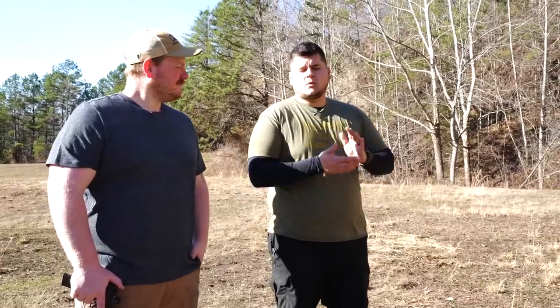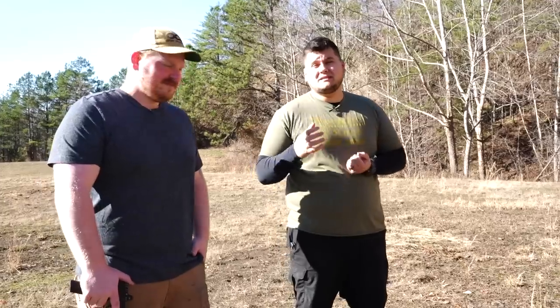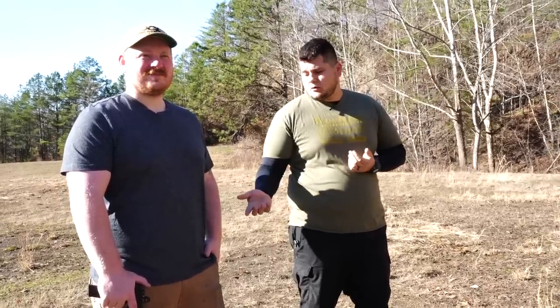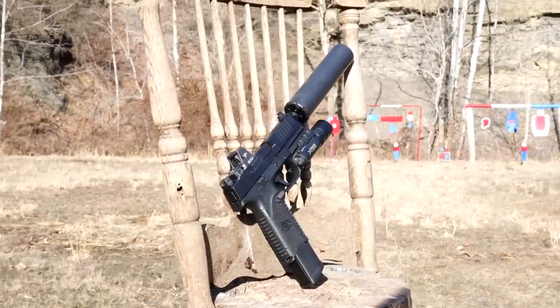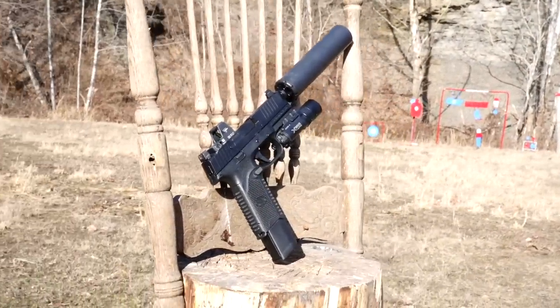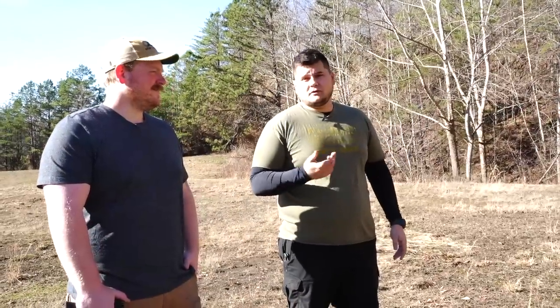All right guys, we're back once again. Today with Andrew from Otter Creek Labs we're going to be going through a little bit of their suppressor line, focusing mainly on the Lithium and the versatility of it as a nine millimeter suppressor — but not only nine millimeter, multiple different calibers altogether. Right now we're going to be shooting the FN 509 with the Lithium and a booster adapter on it. We'll do a few shots on steel and a few into the dirt just to show you how well this suppressor actually performs.